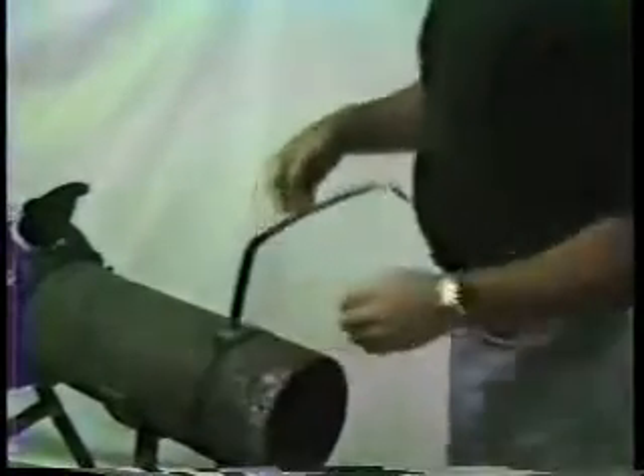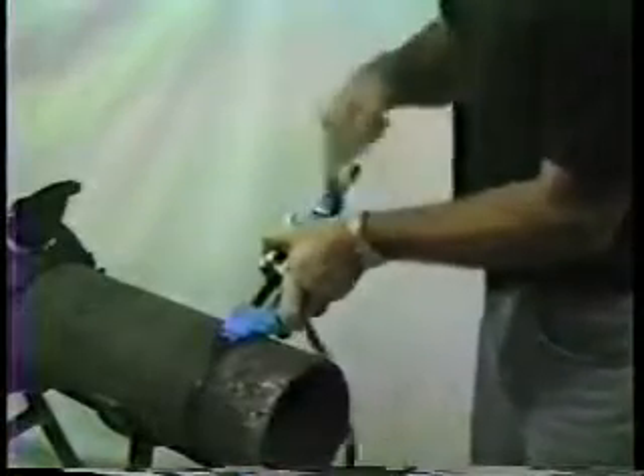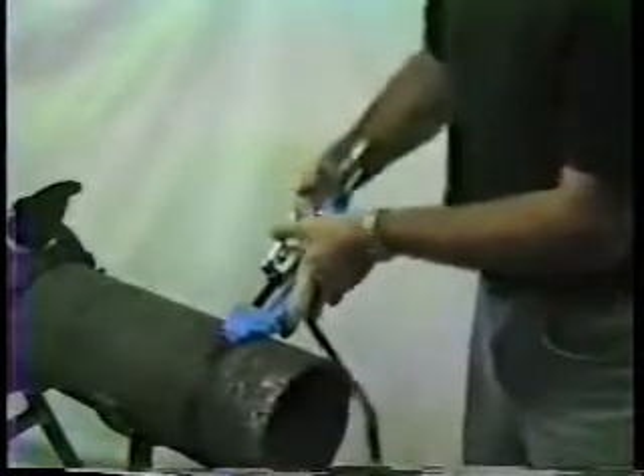Push the band through the buckle and pull hand tight. Bend the band slightly over the buckle to hold it into place. Spin the bandit tool handle back to full extension and then fit the tool on the band with its nose against the buckle.